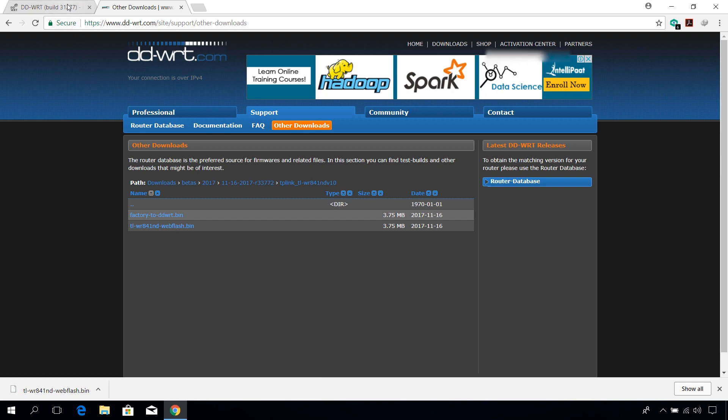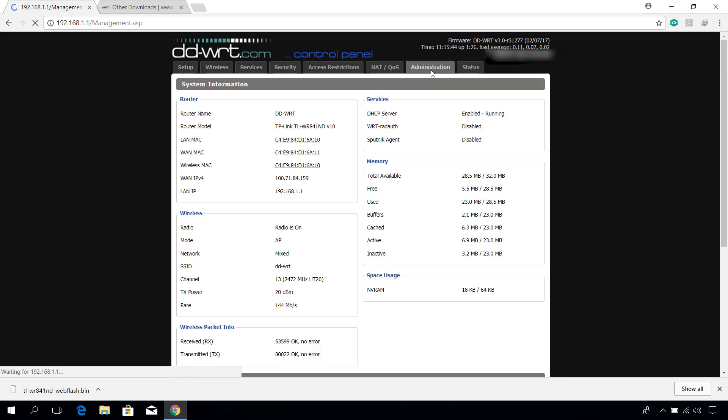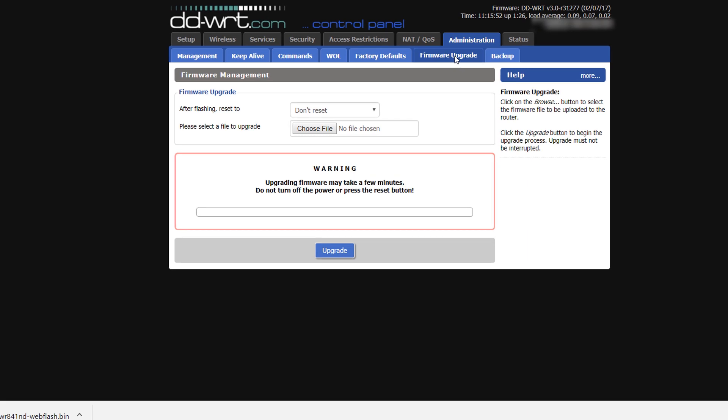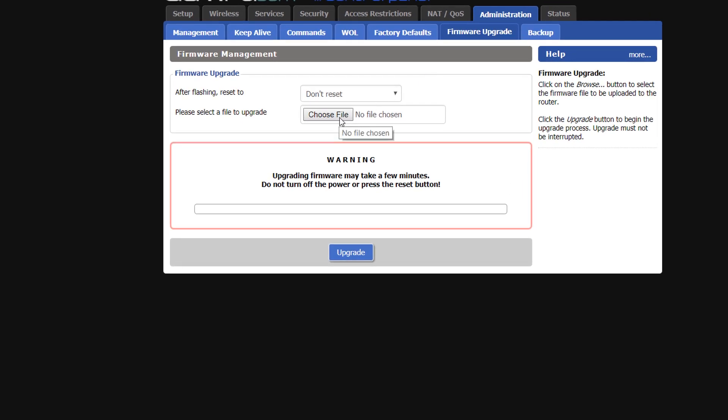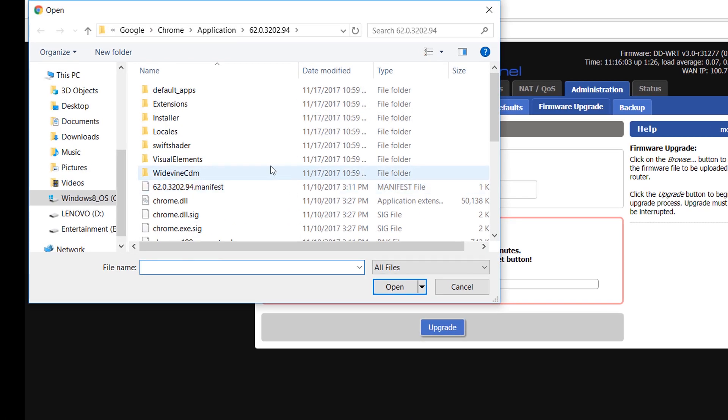Once the download is complete, go back to the router configuration browser tab and click on Administration, followed by the Firmware Update tab. You can also choose whether you want to reset your router after updating. Click on the Choose File button and navigate to the downloaded bin file.